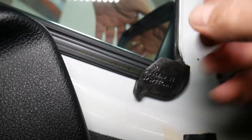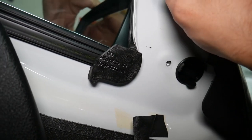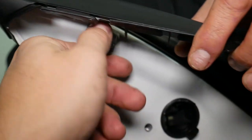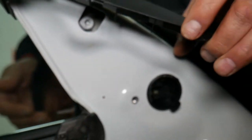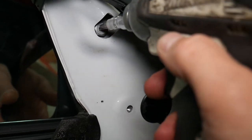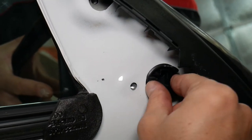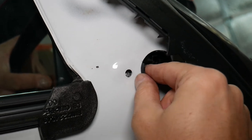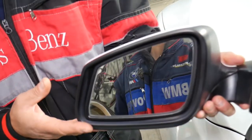Let me remove that seal carefully without breaking it — give me just a second. Eventually I was able to squeeze that seal out. Right here we'll hold the mirror now — there's a third bolt under this seal. Hold the mirror, remove the third bolt, and here it comes out — keep coming out — and this is the mirror. That's how you remove the side mirror on a BMW 5 Series.